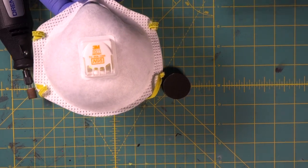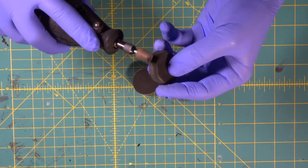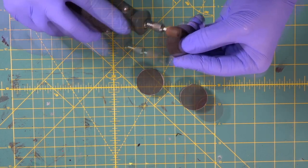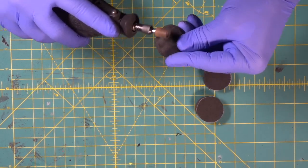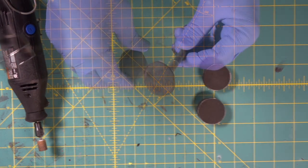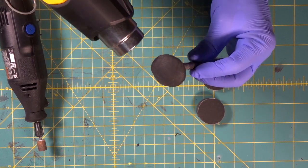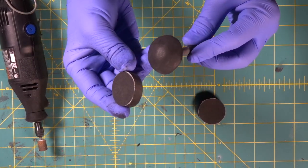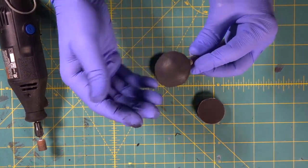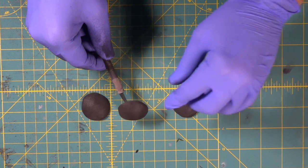Do not dremel without your dust mask. Look at that — it's totally rounded off. Look at the difference: we went from this square hockey puck to this nice rounded detail. Check it out — nice and round. There's all three.